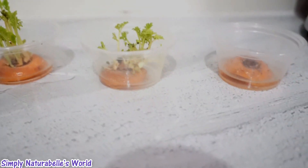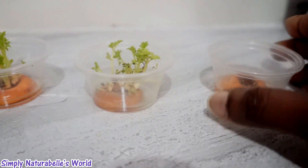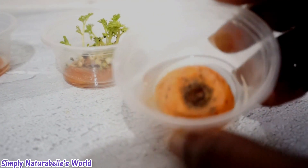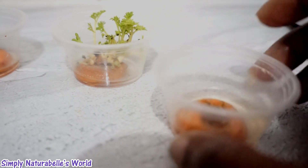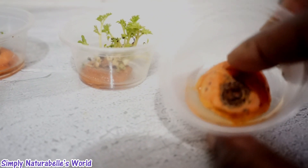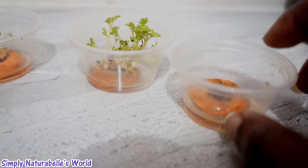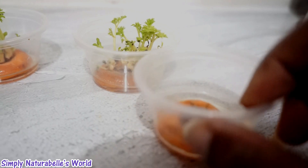Update on my carrot plants from the carrot tops. This one is not working — it hasn't been growing because I think it started to get rotten. I'm going to throw this one away, or maybe just throw it in the ground and see.